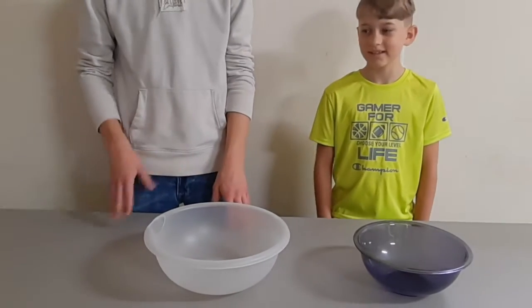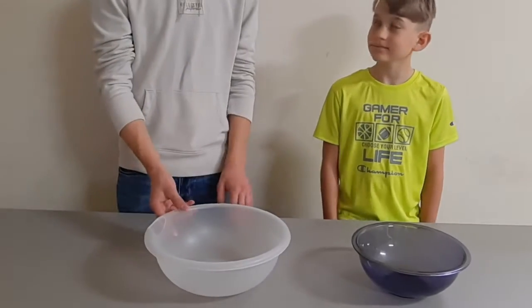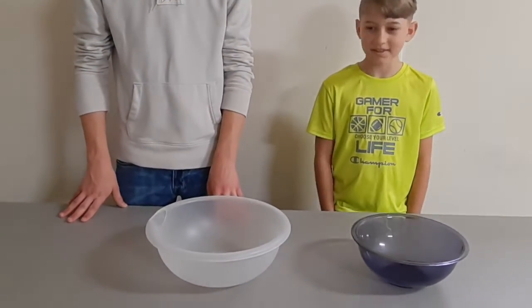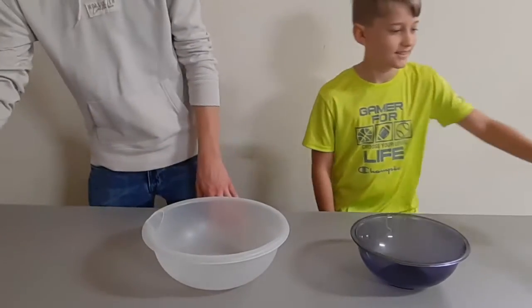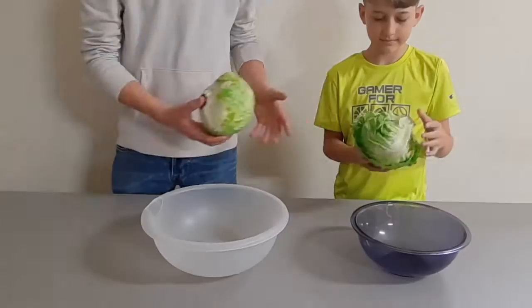This is where we're going to be making the salad, because that kind of makes sense, doesn't it? Like a salad bowl. I don't know what else you would put a salad in. So we have our salad bowls, and could you guess what the next ingredient is? I want to say a salad. That's pretty good. Part of the salad is the lettuce.